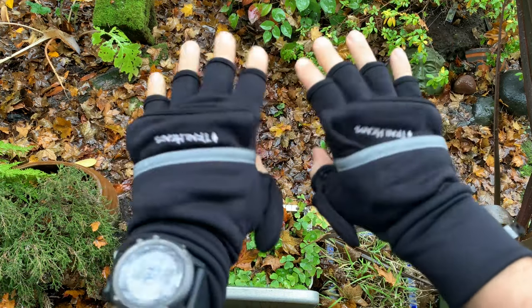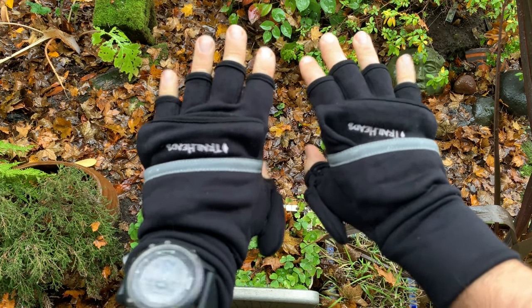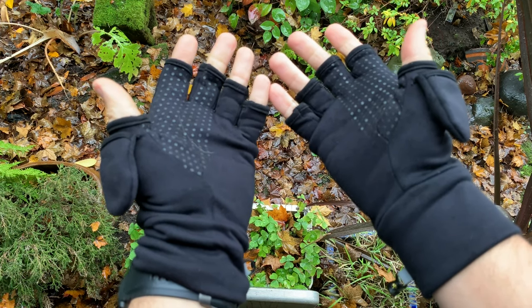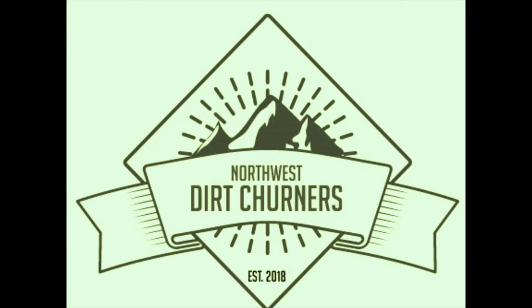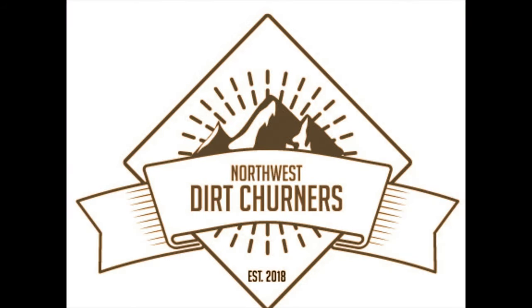These are the convertible mittens from Trailheads and they are an integral part of my cool weather daily running kit. I highly recommend you go get a pair, and that is the review. Thank you very much for watching and have a fantastic day.